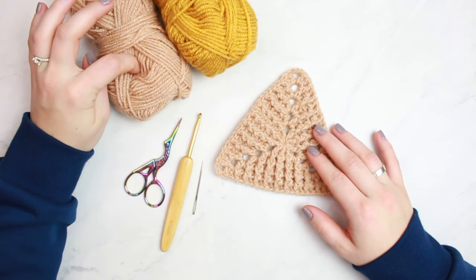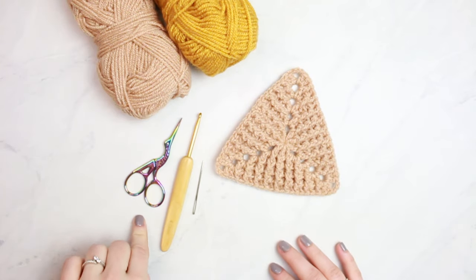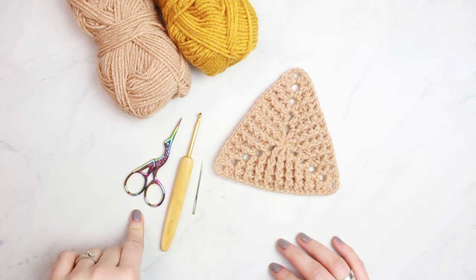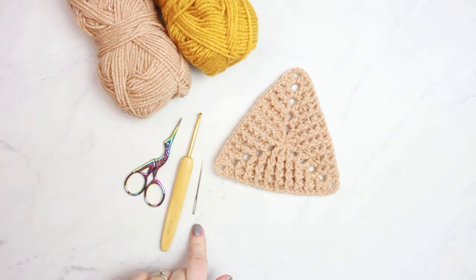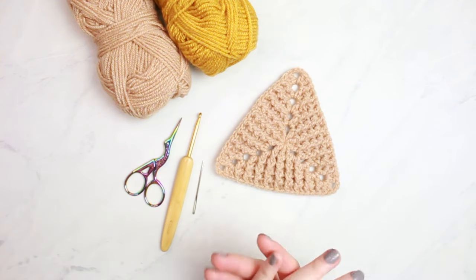This yarn is DK weight, number three, and it's 100% acrylic. For tools, I'm using a small pair of scissors, a 4mm hook, and a tapestry needle to weave in all our ends. Those are all the materials, so now let's begin the tutorial.